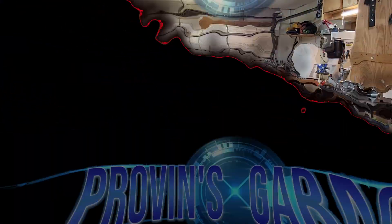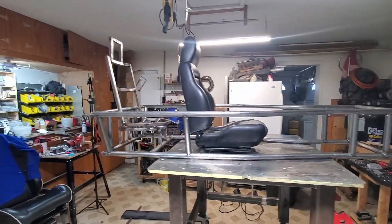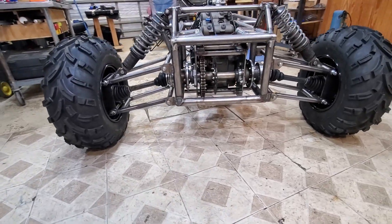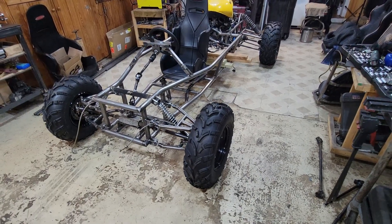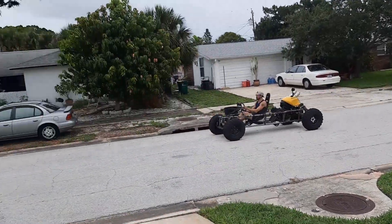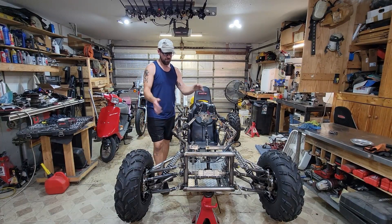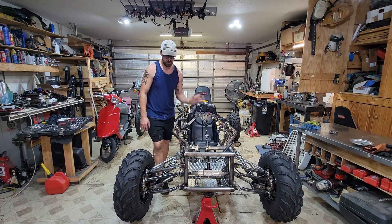Welcome to Provence Garage. Alright, so from the last video we were having a little bit of issue with the reverse Ackerman steering we got going on on the front here, and so I've got a couple ideas of how I'm going to fix that.